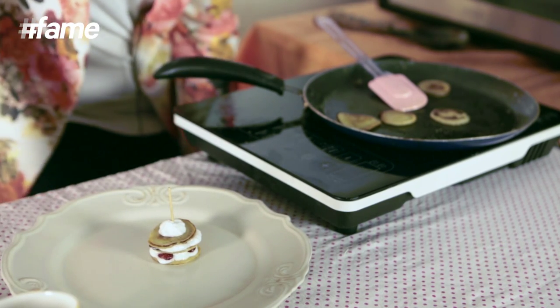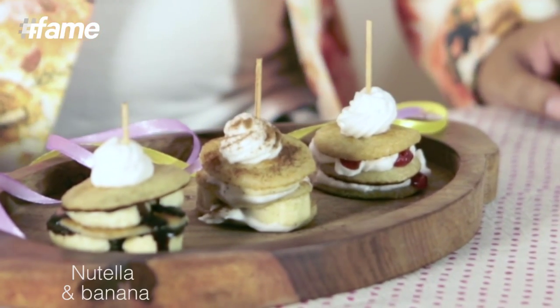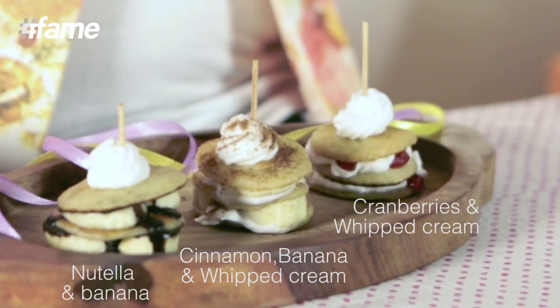Look how cute it looks! So here are some adorable mini pancakes. We have done a simple version with Nutella and banana, a very classic one with cinnamon, banana and whipped cream, and a very playful cranberry and whipped cream version.